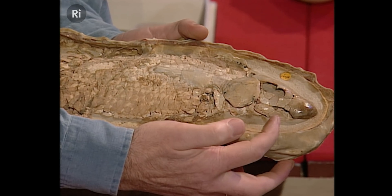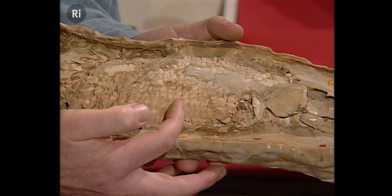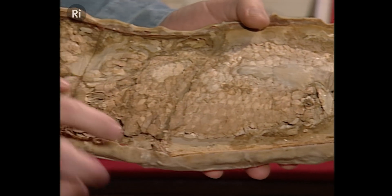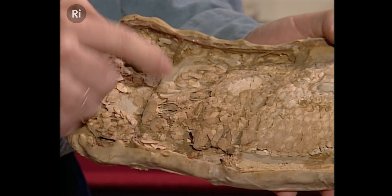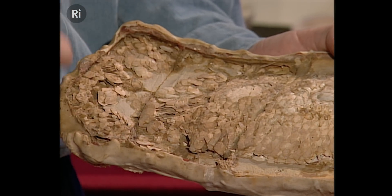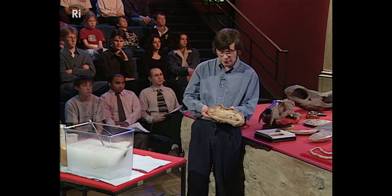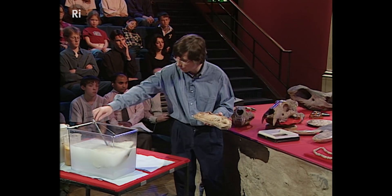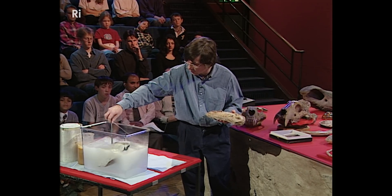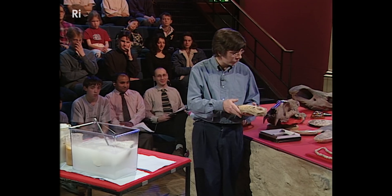Do you see the head here? Every bone is in place. And then the scales of the fish are back like that. And then here, all the scales are loose. Perhaps this end of the fish was beginning to rot away. Do you see the way the scales are much more disturbed, much more difficult to see? And all of this has been revealed by just the same process — delicate, very delicate etching by weak acids.